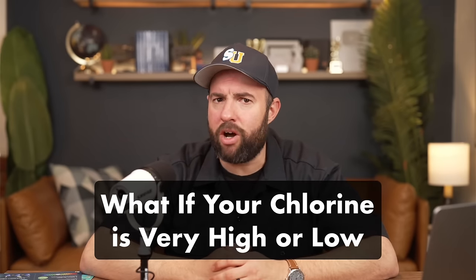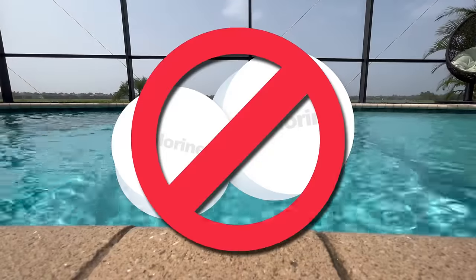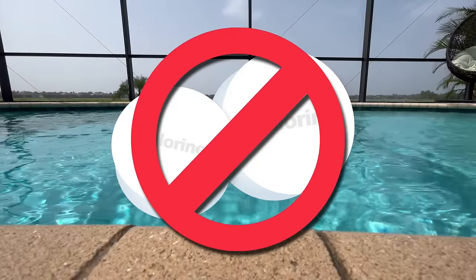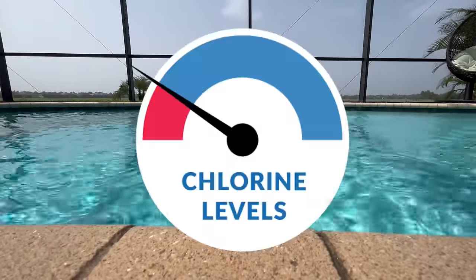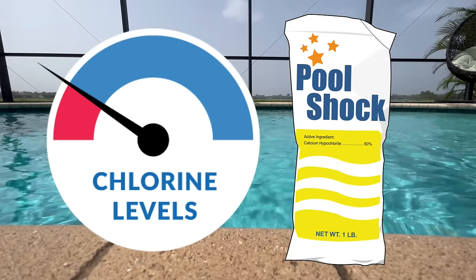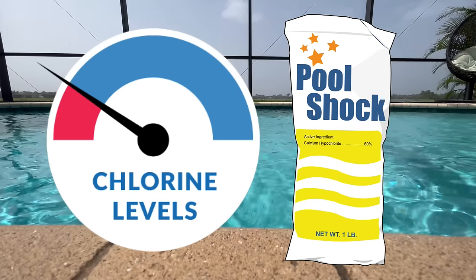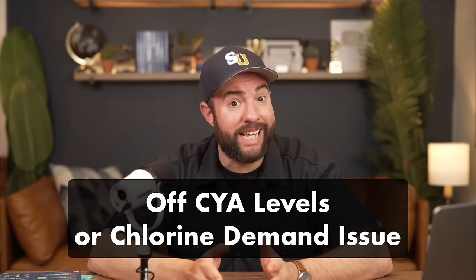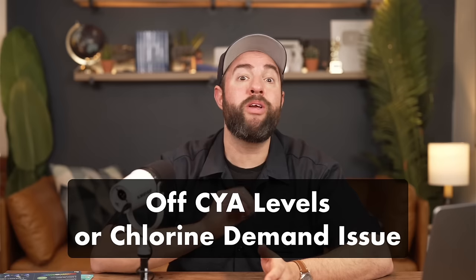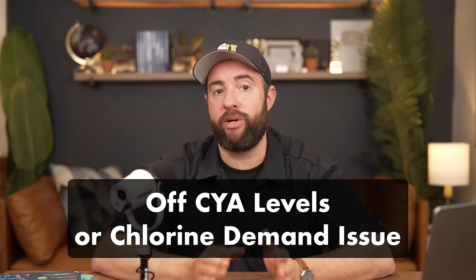Now what if your chlorine levels are off the charts, or what if it's at zero? If your chlorine level is too high, you need to stop adding chlorine to the water and see if the chlorine levels will drop naturally on their own. If you're not getting a chlorine reading at all and it keeps dropping to zero, it's time to shock your pool. Shocking is a concentrated dose of chlorine that can bring your levels back into range. But if your chlorine continues to remain low even after shocking, your cyanuric acid levels may be off, or you might have a chlorine demand issue. Be sure to check out our other video about how to raise free chlorine.